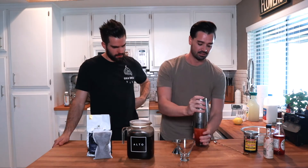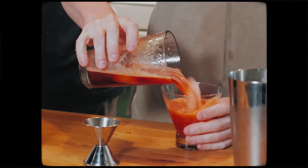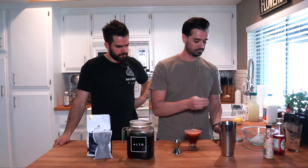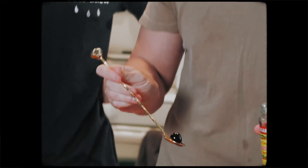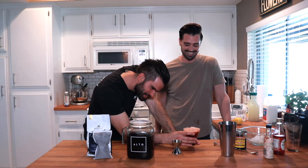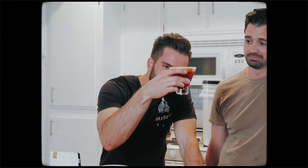Open it up — it's frothy. We are going to give it a little cherry. I love these cherries.